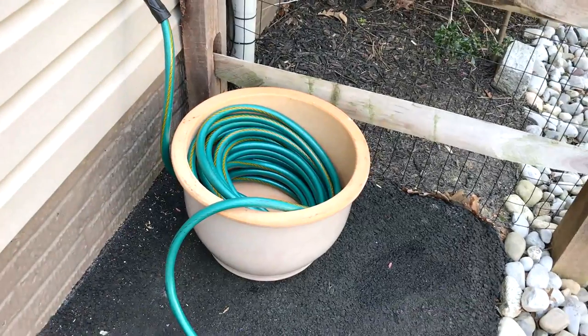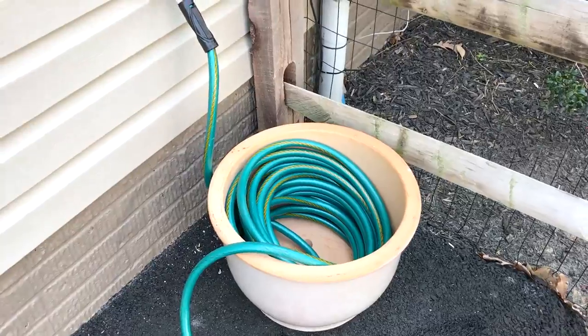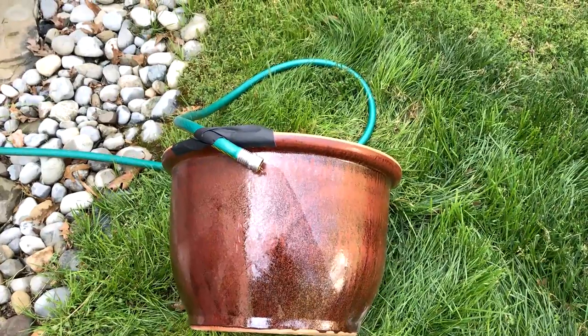They had one but it was huge and the hole wasn't really meant for a hose. So basically what I did is I bought three of these pots. They're pretty cheap — $30 each — and they're pretty solid and heavy.